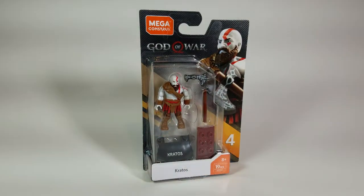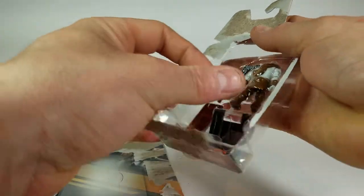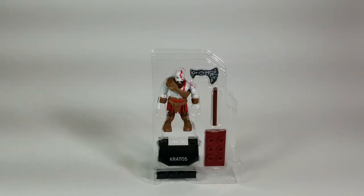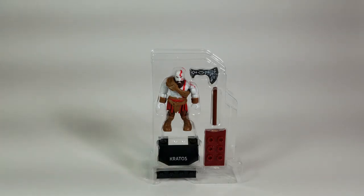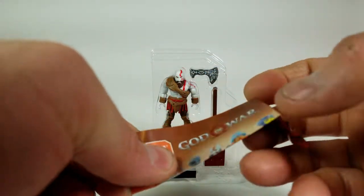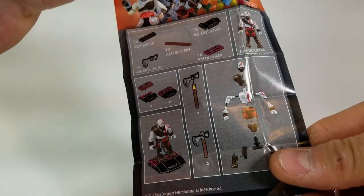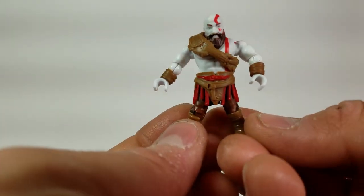Alright guys, let's tear this thing open. Now that we have the figure in the inside bubble we can take a better look at him. The figure is nicely displayed with the stand and accessories. He also comes with the standard instruction manual, which opens up to show instructions, other figure displays, and all the pieces the figure comes with.